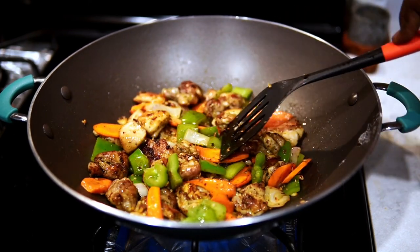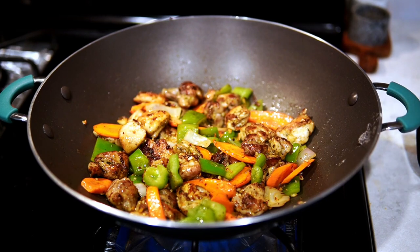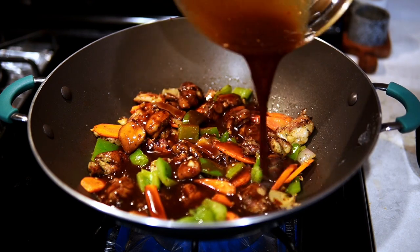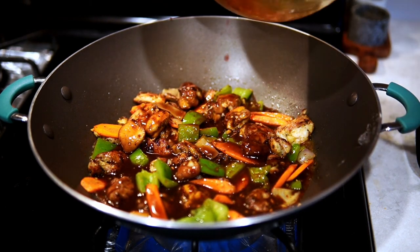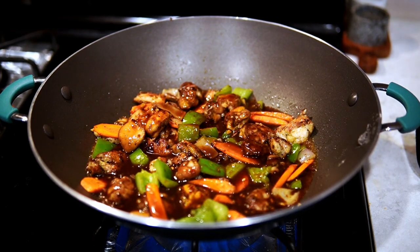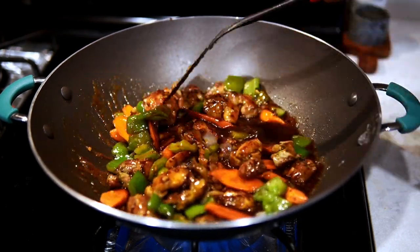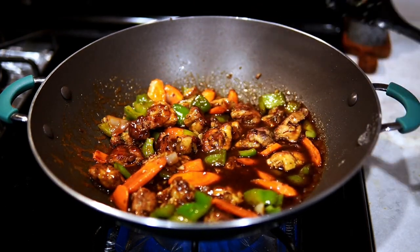I mix it gently so I don't over-mix — I do it this way first, then I add the sauce right down in there. Look at that sauce! You want to add the sauce, mix everything up, and then add the broccoli right in.